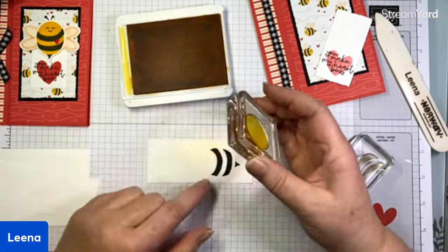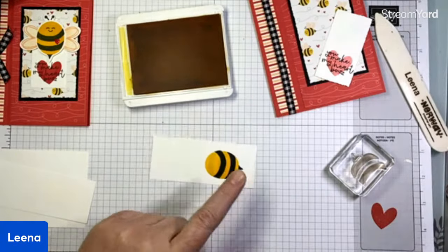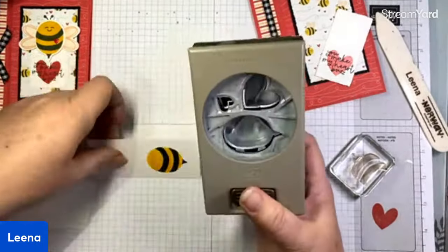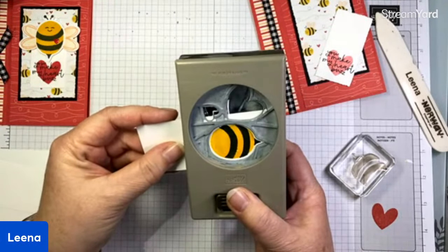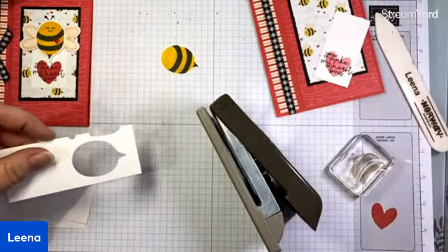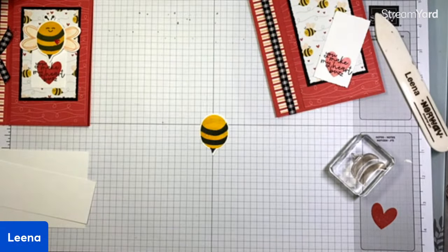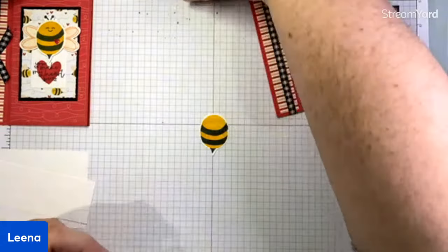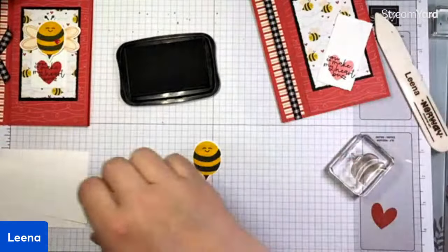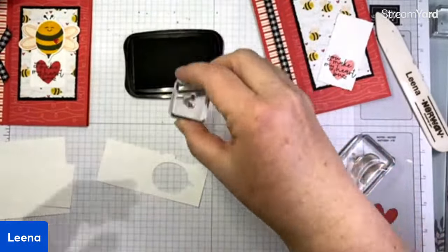We're going to stamp the body in Daffodil Delight. By having the stripes first, it is just a little bit easier to line up where the body goes and make sure the stinger is actually attached. That is our bee body — we're going to punch that out with our Bee Builder Punch. When using builder punches, I like to work with narrow little strips of cardstock so you don't waste a whole bunch. Now I'm going to turn my bee around and stamp his happy smiling face in black ink. Happy little bee, happy little trees — I feel like Bob Ross. If you're old enough to get that reference, you're my people.